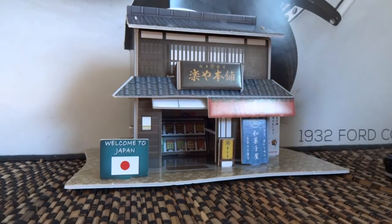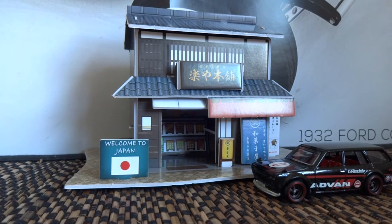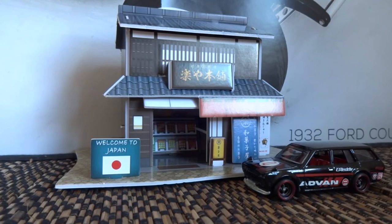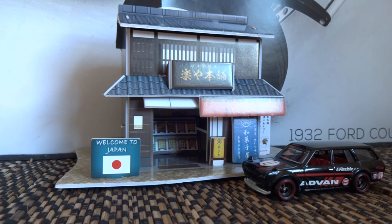Definitely an awesome product by Cubic Fun. If you guys see these you should definitely pick them up, and we're awaiting to see the rest of their product line turn up in Toiko. I'll see you guys in the next episode. Hope you guys enjoyed it.